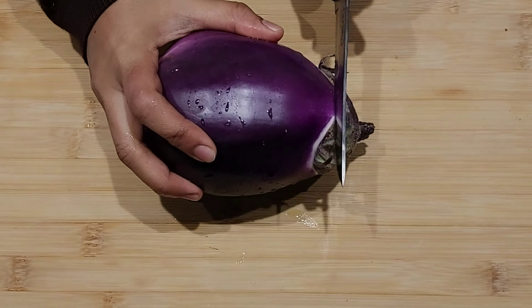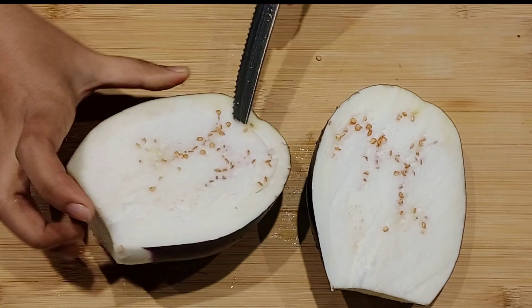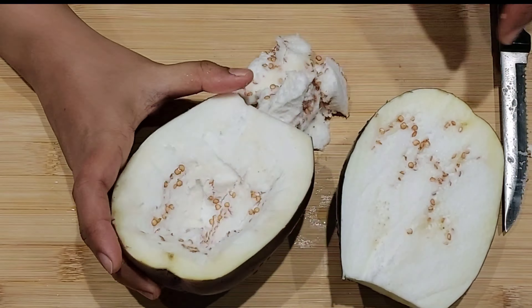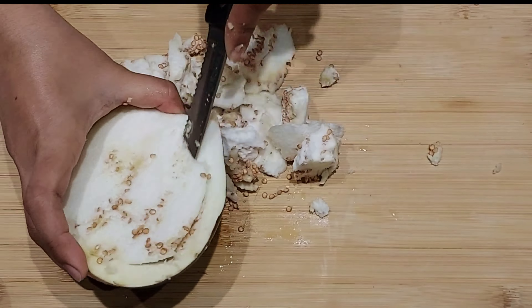Once you remove the eggplant from the plant, cut it into two halves. You can see that there are so many mature seeds inside. Using a knife or a spoon, scoop out all the pulp. While doing this, a few seeds might get damaged, but it's okay.